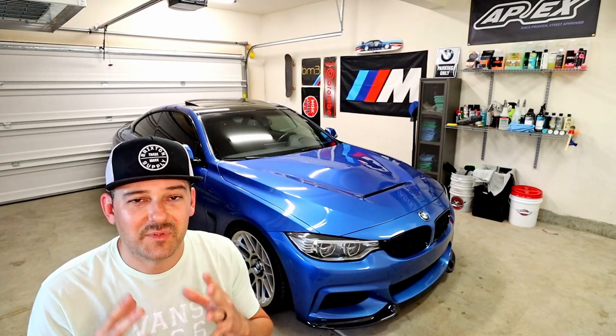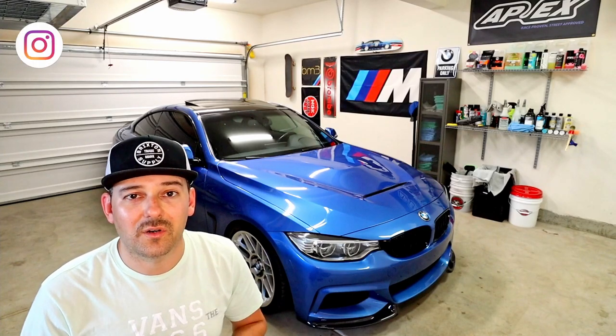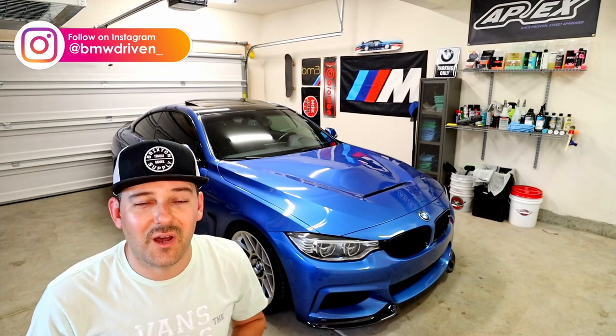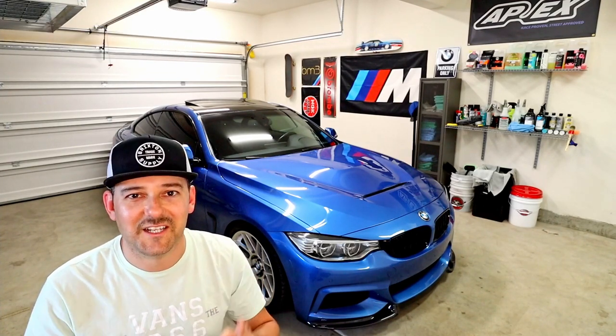Other than that guys, I appreciate you tuning into my channel. If you're new here, please consider subscribing. If anything was unclear or if you have any other questions, hit me up on Instagram or comment below. I appreciate you all, and thank you so much. Enjoy your BMWs. Stay driven — I'll catch you next time.